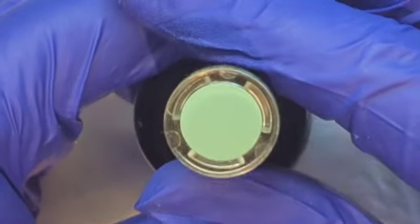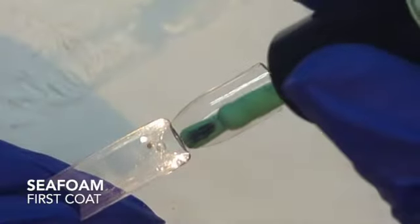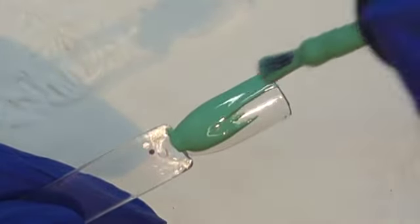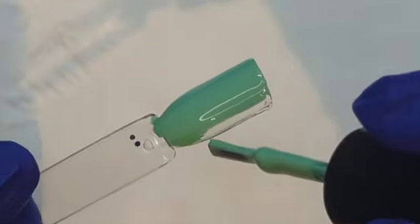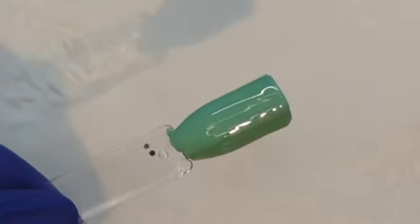Next up we have Seafoam. This is a beautiful seafoam green — I don't know how else to describe it to you, it is just a beautiful seafoam green. One coat coverage, one coat wonder. It is an absolutely beautiful color.